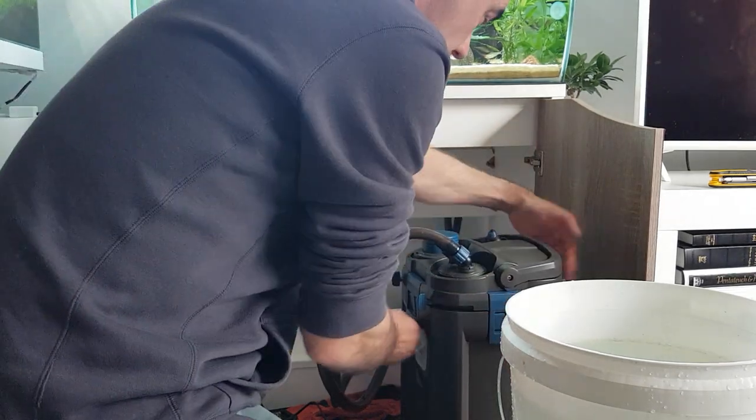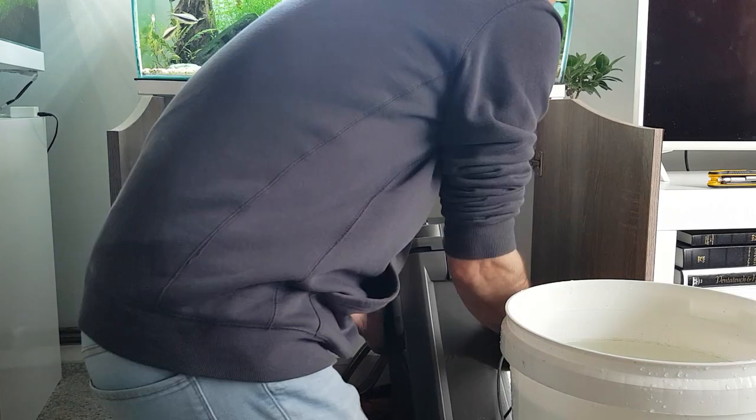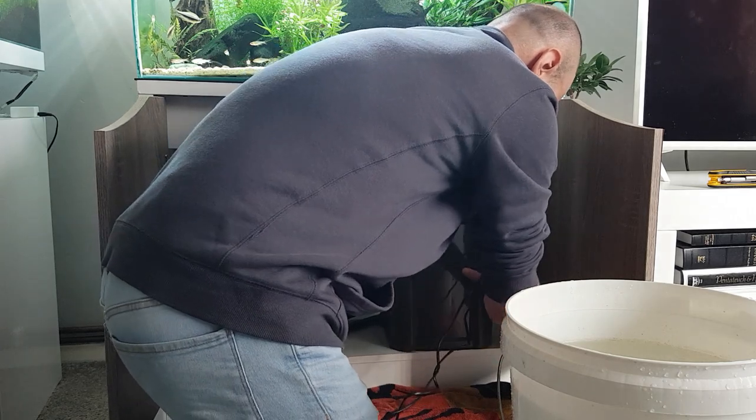Everything's locked in place - the handles are down and locked. Put the tank lid up, put the filter back in the tank.